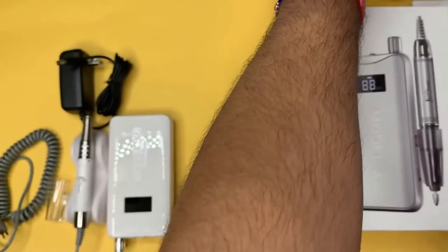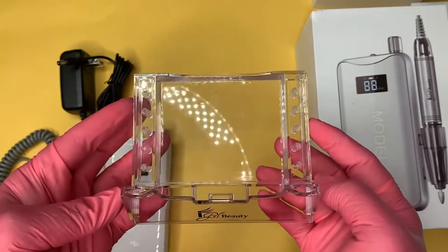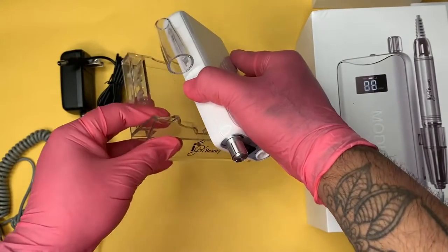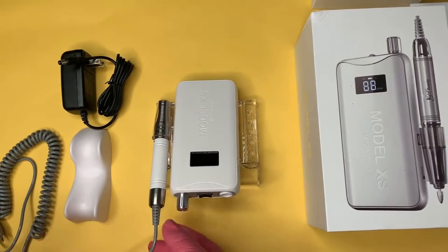The last item in our package is the E-File holder. This item also has drill bit holders on the left and right side. You can insert your handpiece holder on the side of the E-File and clip it to the top of the holder for a perfect setup. You want to make sure you completely charge your E-File before use.